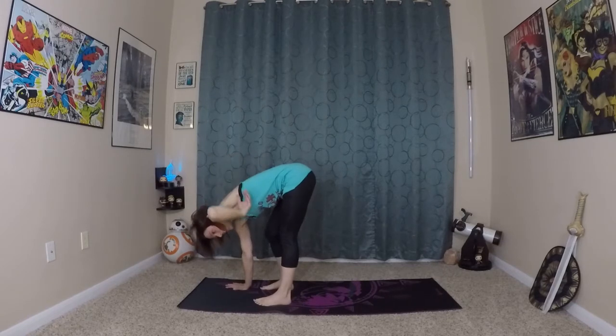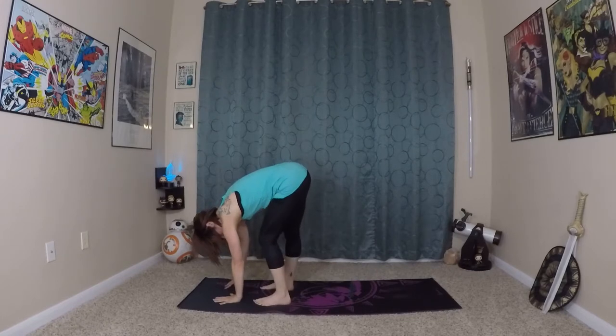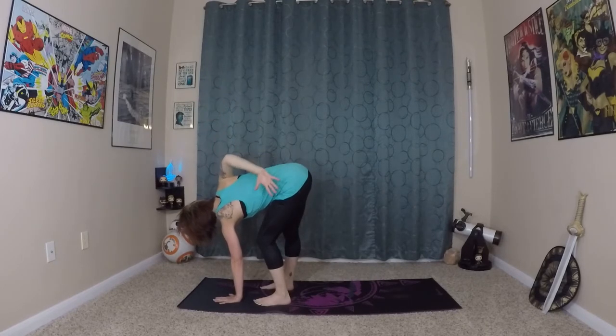And exhale. This time left hand plants underneath your left shoulder, left knee bends, right leg is straighter this time, right arm extends to the sky. You can look towards the ceiling or the floor. And if you would like, rotate your palm behind you and come into a half bind.